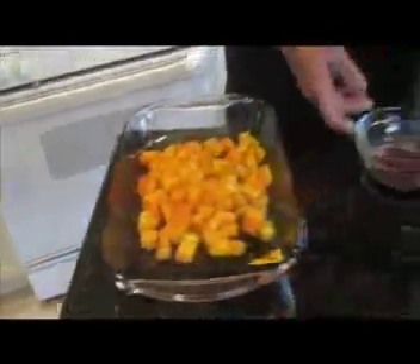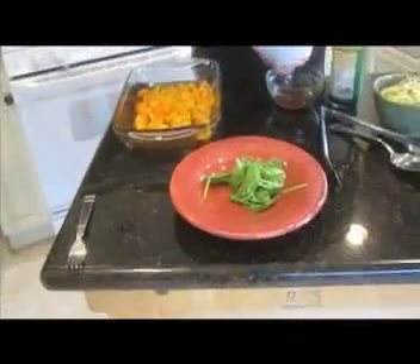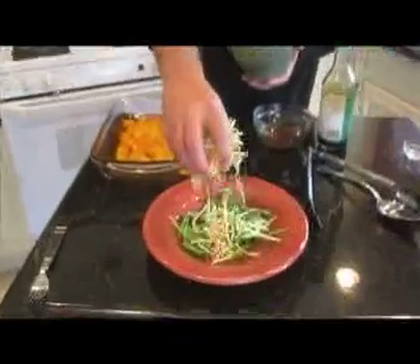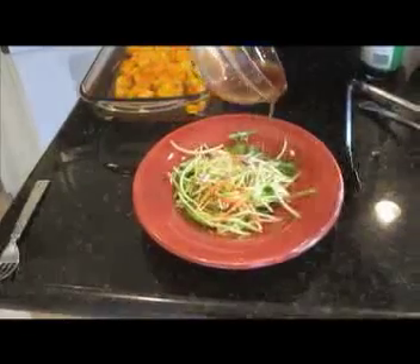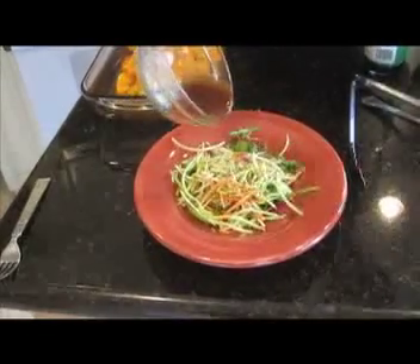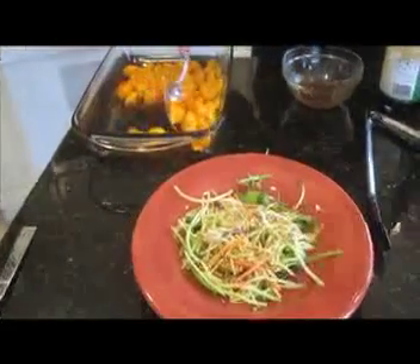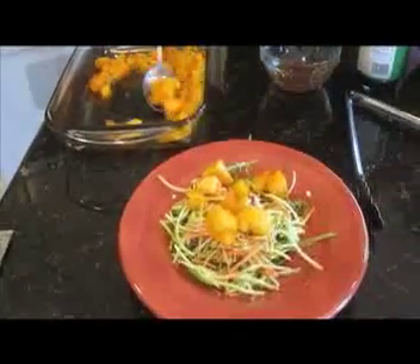The butternut squash is done — it's nice and soft all the way through, sort of like the consistency of potatoes. Let's go ahead and assemble the salad. We're going to start with a little arugula — it's a nice spicy little green herb. On top of that, we'll put some broccoli slaw for a little bit of texture, and of course our sauce that we just made. Then just spoon this nice, beautiful, wonderful, tasty butternut squash right over the top of your salad.